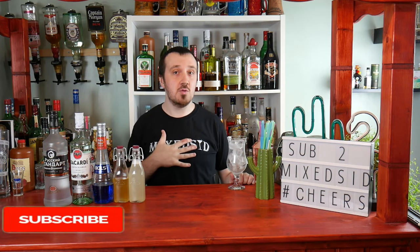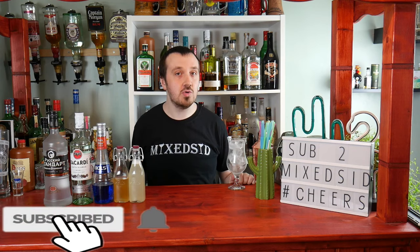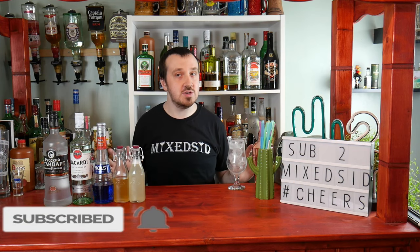Hello everyone, I'm Mixed and welcome to the Mixed channel where we do cocktails. If you like cocktails, don't forget to like and subscribe to Mixed as I really would appreciate it as it helps my channel to grow, and hopefully you enjoy the content too.